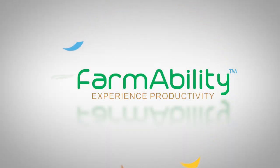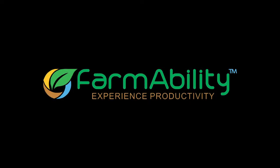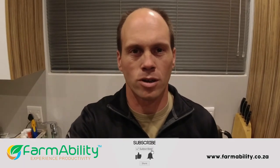Farmability — Experience Productivity. Hi, I'm Clack and I'm the owner of Farmability.co.za. Tonight I'm going to show you quickly the Klaassen's Pumpkin Slicer. So let's see how it works.